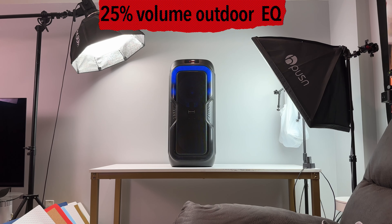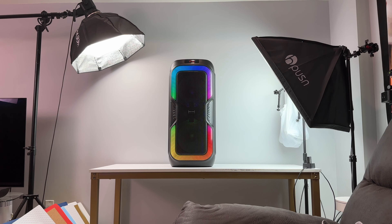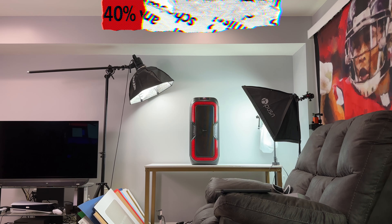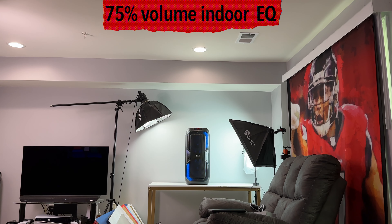The included remote does work well, and it makes executing functions without touching the speaker a very easy process. You do have all of the playback controls on the top of the speaker easily accessible too. Now you don't have as much control over the EQ settings as what you'll get with the KP380, but the 1060RBT does feature two EQ modes, which are indoor and outdoor. I took samples for you guys using both EQs so that you have an idea of how it performs in each different setting.